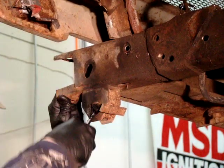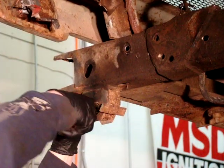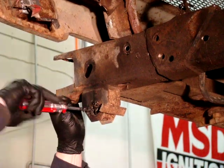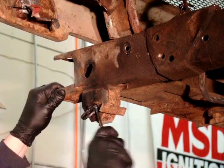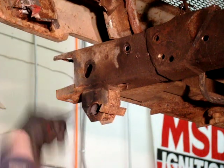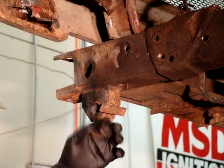We'll just pry around here, all different sides, until we get that bushing. It'll chunk out in little pieces. You do want to use gloves because the rubber will still be a little bit gooey and warm. There you go — now we have our bushing popped out, it just comes out in a bunch of pieces.